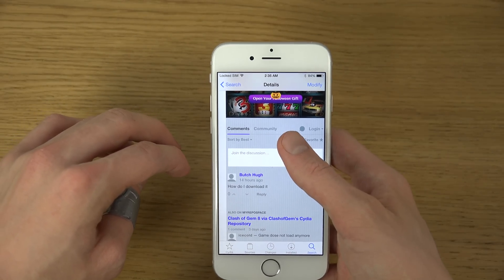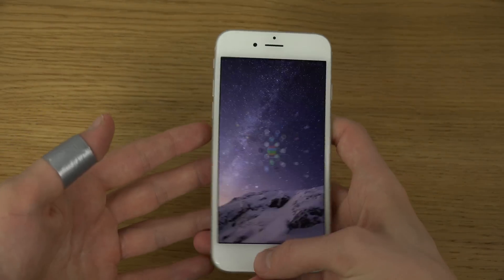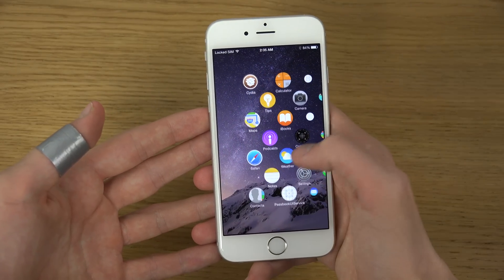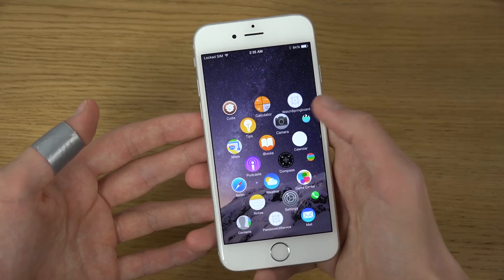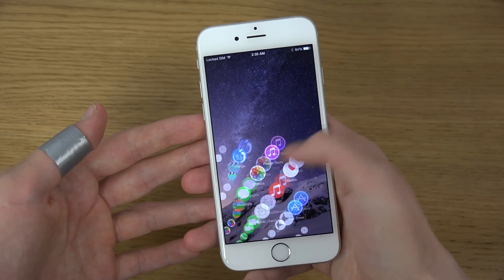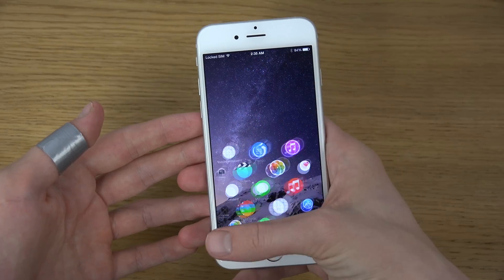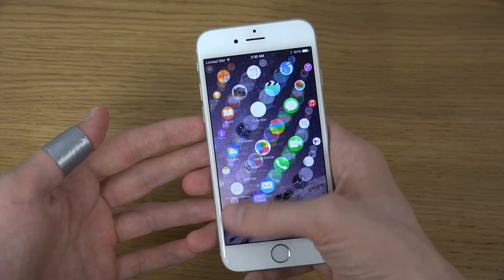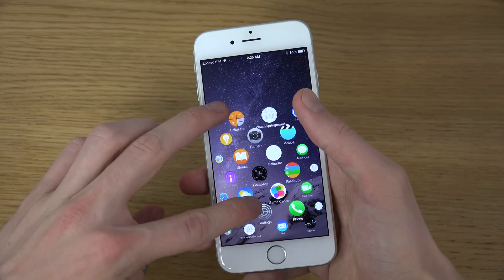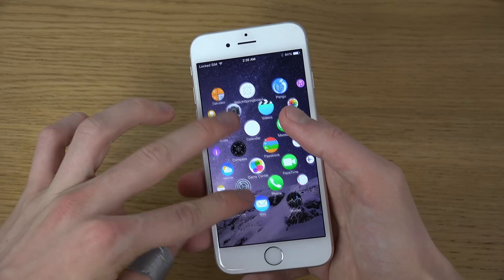It might have to be a web repo and maybe it's not in the normal repo, but there are definitely a ton of other interesting tweaks and things you can do if you jailbreak your iPhone 6 with the Pangu jailbreak. It works on iOS 8 and 8.1, but of course you do it at your own risk.